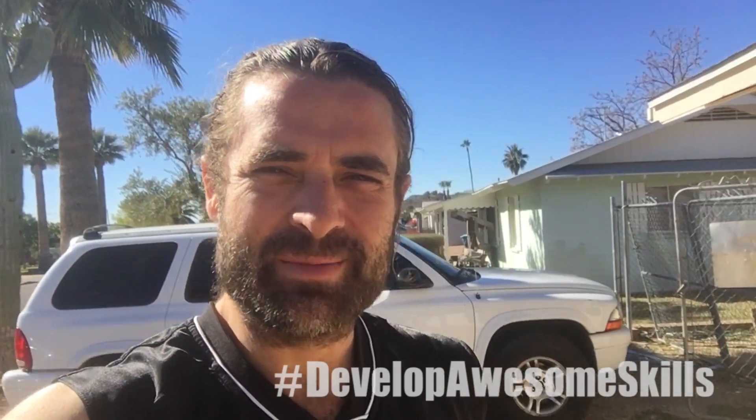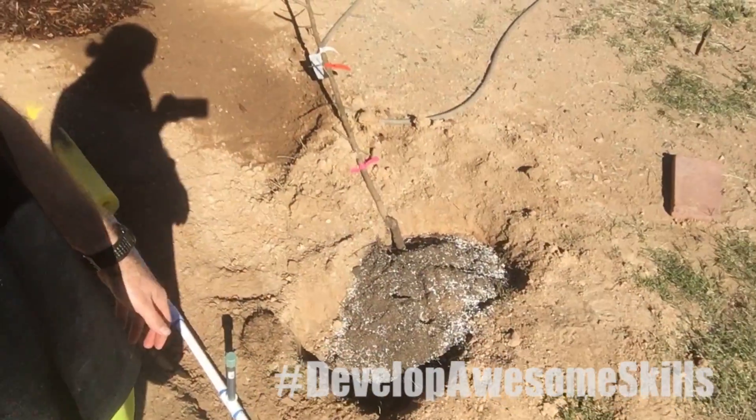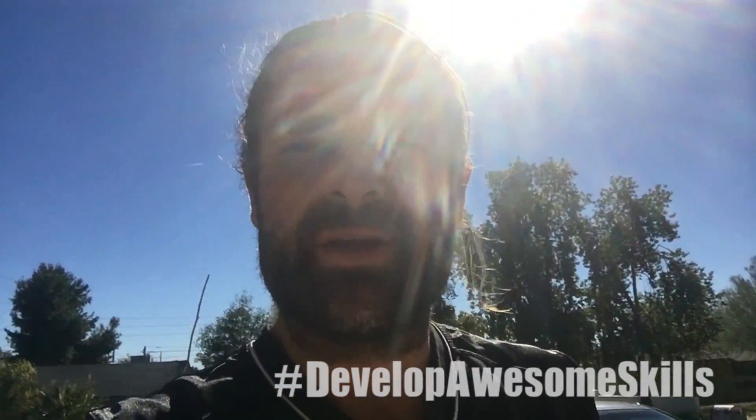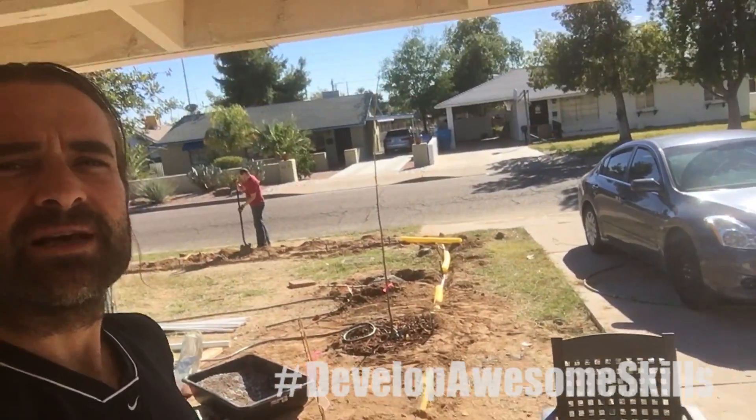Welcome to episode 2 of Develop Awesome Skills. Yesterday I showed you guys the fruit trees that I bought. I didn't plant them the same day because I had to install a whole watering system. What I did was put soil over top of the roots of the bare root trees to make sure they stayed moist. I've done a lot on the watering system and I'll be showing you all that. Mike's out back right now digging some more holes for those fig trees we're about to plant.